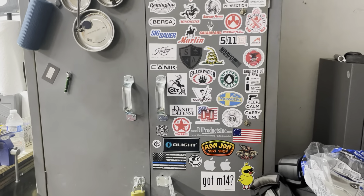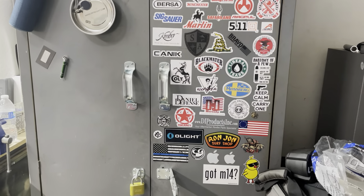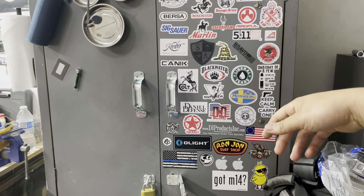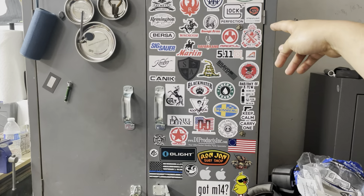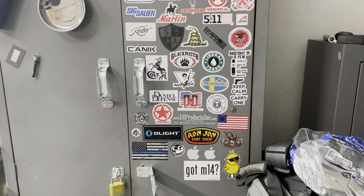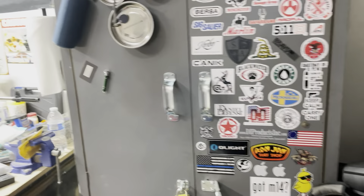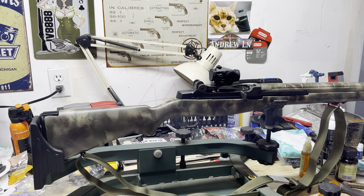Magpul stickers come with almost anything, Safariland comes with their stuff too. I asked Streamlight and got a sticker with my Pro Mount. Aero Precision - they're a Tacoma company, I've been to their facility before, I lived up the street from them in Tacoma for a while. Anyway that's it for the tangent, and we're back to the rifle.